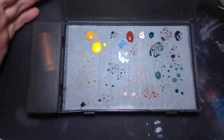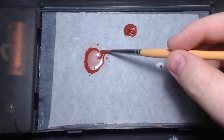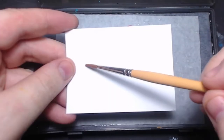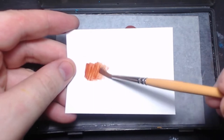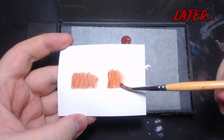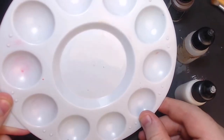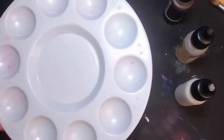Despite my over-reliance on wet palettes because of my humidity, washes are actually best created in a well-dry palette. Wet palettes tend to draw up extra moisture into a thin mix like washes while you're painting, which dilutes the wash further, meaning you can end up with uneven coverage. In a dry palette, nothing should change the dilution between start and end, so it should look more even on the model itself.